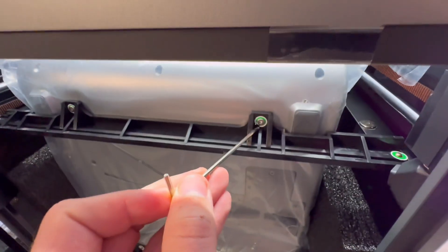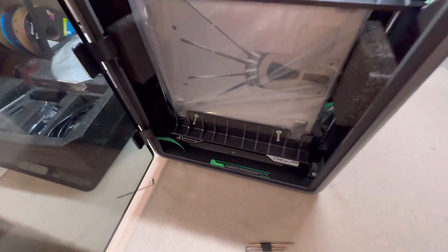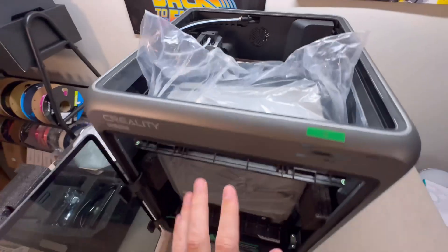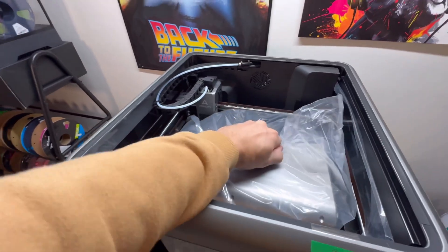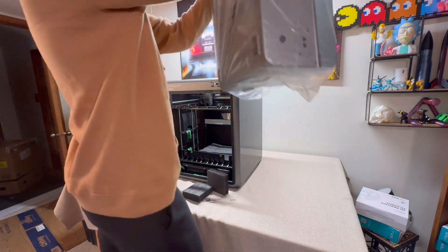Put the Allen key in and start loosening — lefty loosey, righty tighty. The reason we're removing these screws is to be able to remove the CFS sitting inside. Once all four screws are removed, grab the bag and pull the CFS out from above — it should come out smoothly.